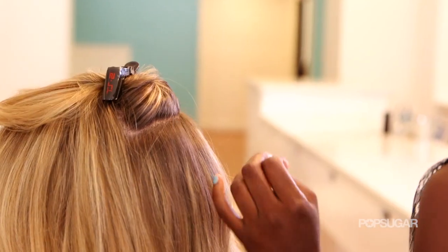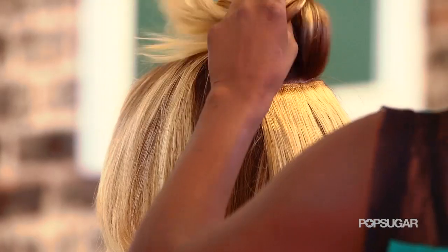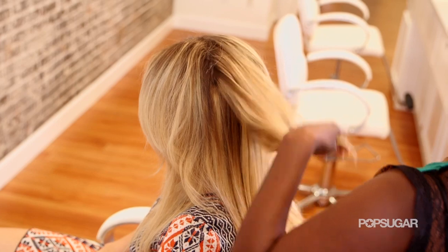So you're making a section with your natural hair, you're putting the extensions in, and then you're dropping your natural hair, sandwiching them in between.